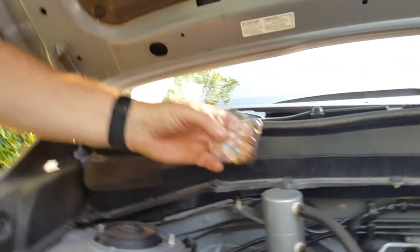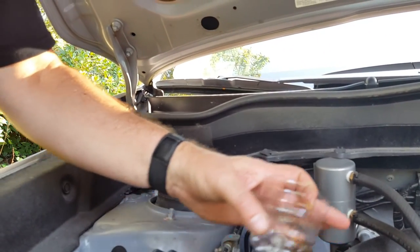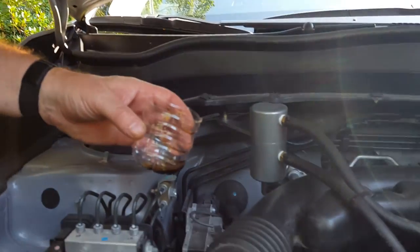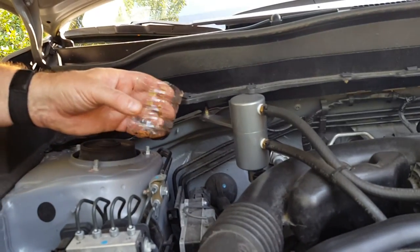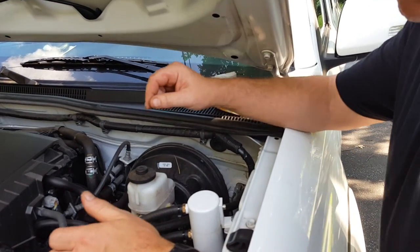Installation is simple — you just put this in between the PCV valve and where it normally goes into the intake manifold. Now we'll go over and check out the one that's on the Tacoma.